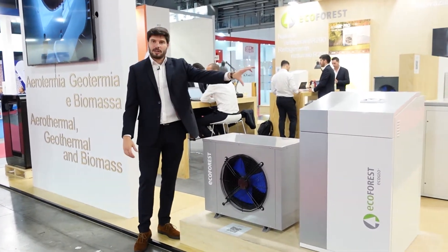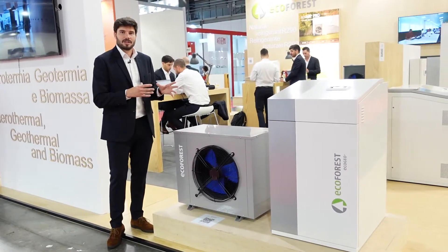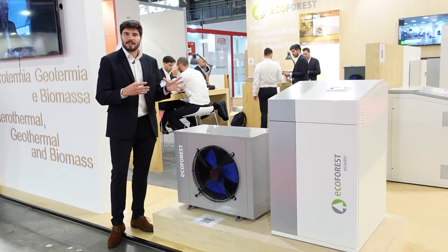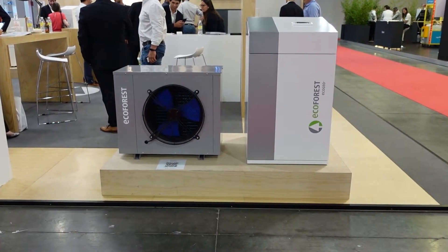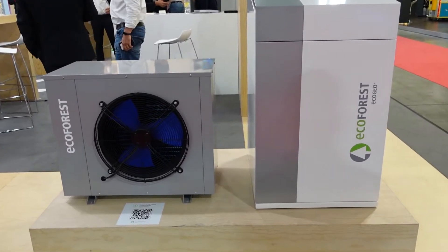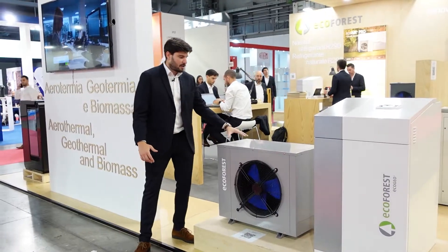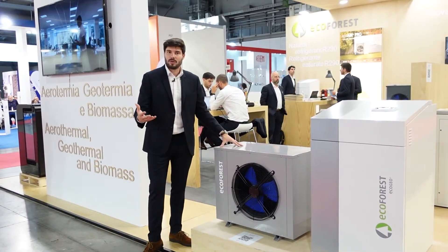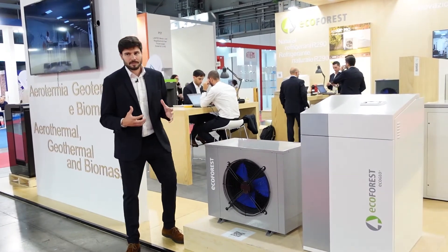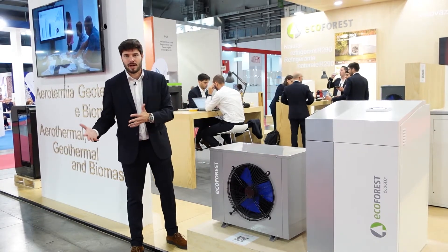Our EcoGeo Plus water-to-water heat pumps are not restricted to ground source collection systems. They are compatible with air collection systems like this dry cooler here, so we can completely replace the ground source systems with one hydraulic dry cooler like this one, or other models in the range, so that the heat pump can take energy from the air instead of the ground.